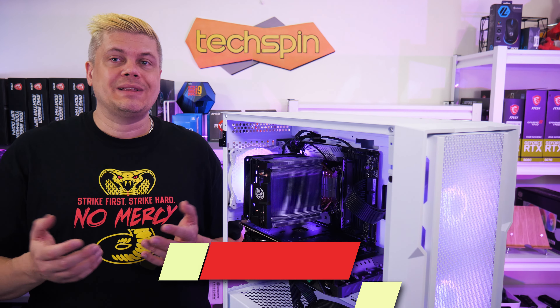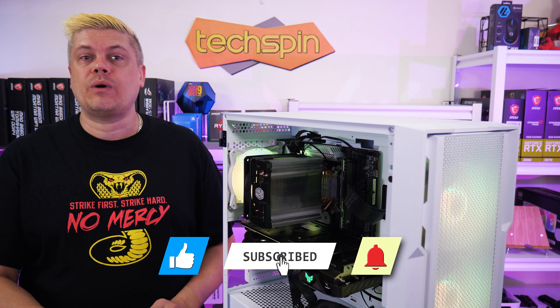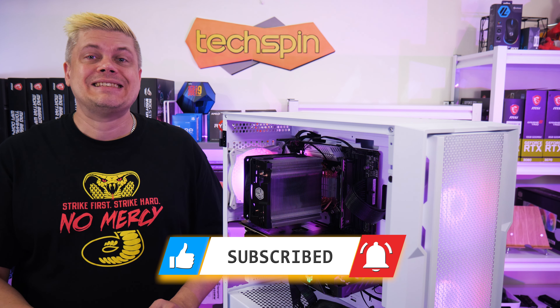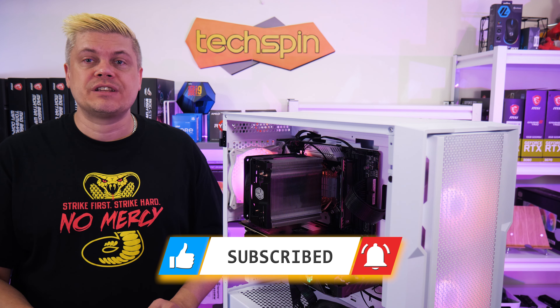If this video helps you, please hit like and subscribe, follow us on social media and leave your questions or comments below. There's a TechspinReview.com companion post and self-hosted affiliate link pages, so thanks for your support.